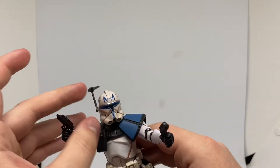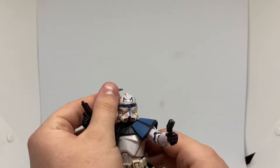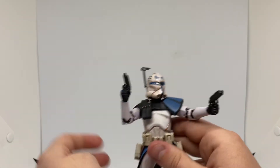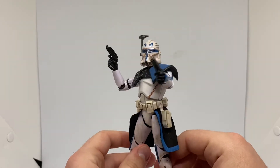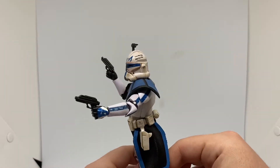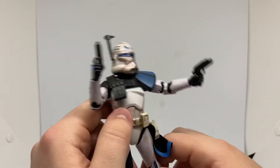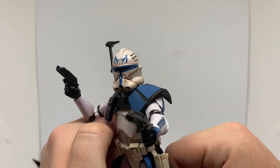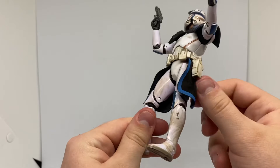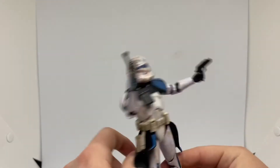I'm guessing he could take the rangefinder off and have a more Rebels look to his helmet, which would be pretty cool as well. Hopefully we get a Rebels version of him — that'd be sweet. You have all these markings on him — it's pretty cool. Customised helmet, pretty sweet. I could look at this guy and just play with him all day. He's cool — one of my favourite figures.